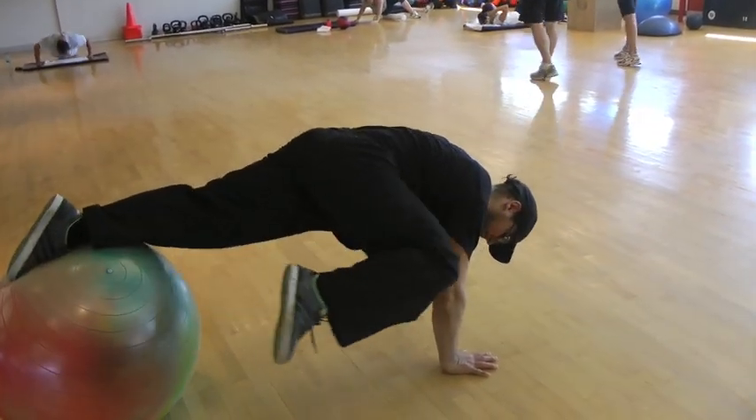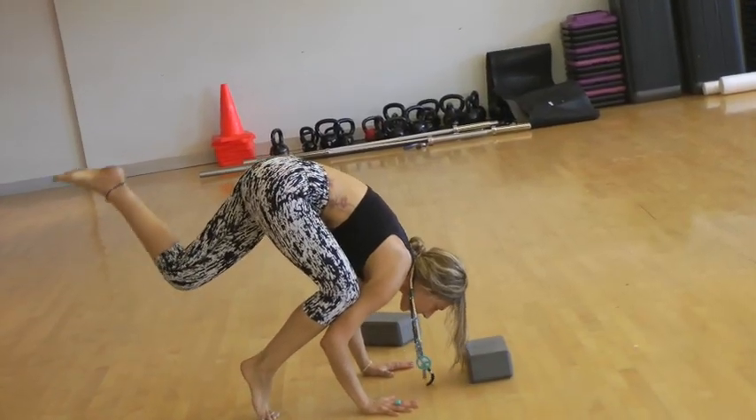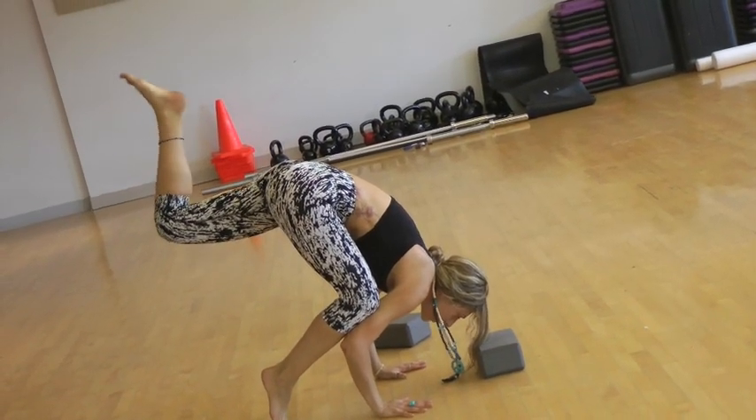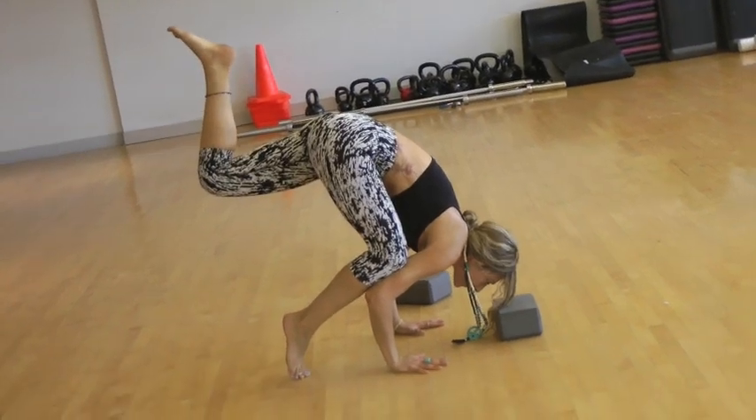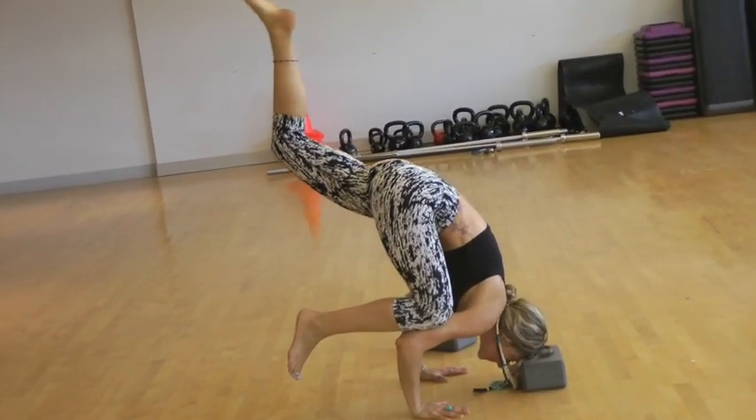These are all different exercises to try and get at the same goal. This is my amazing friend Vanessa — she's trying her one-legged crow pose. You can use a block to spot your head, as most people are wary because they don't want to fall on their head or face. So use a block to start out.